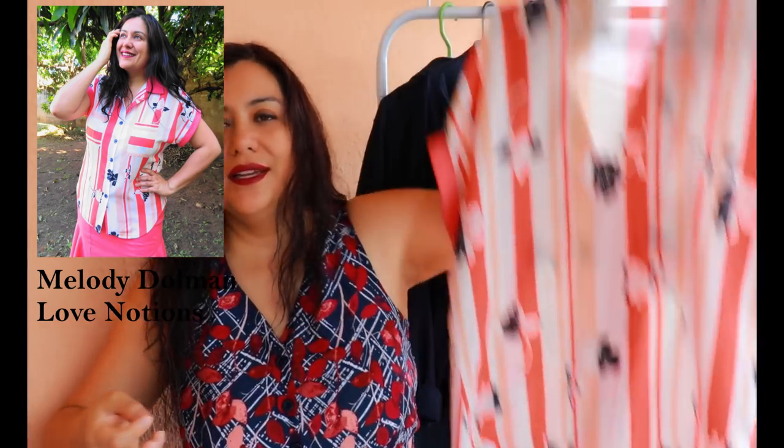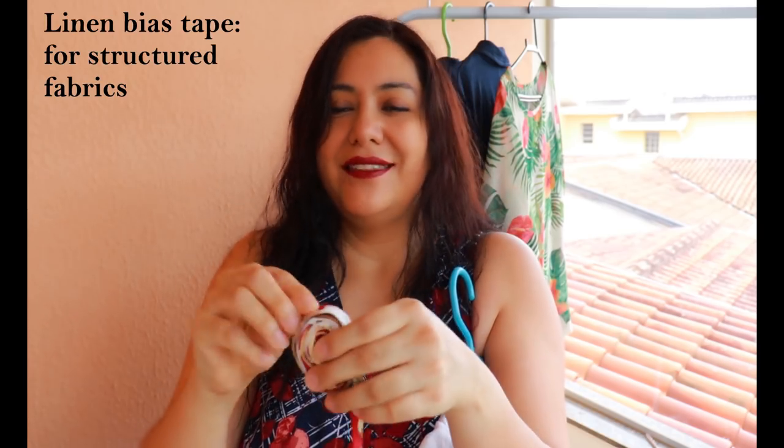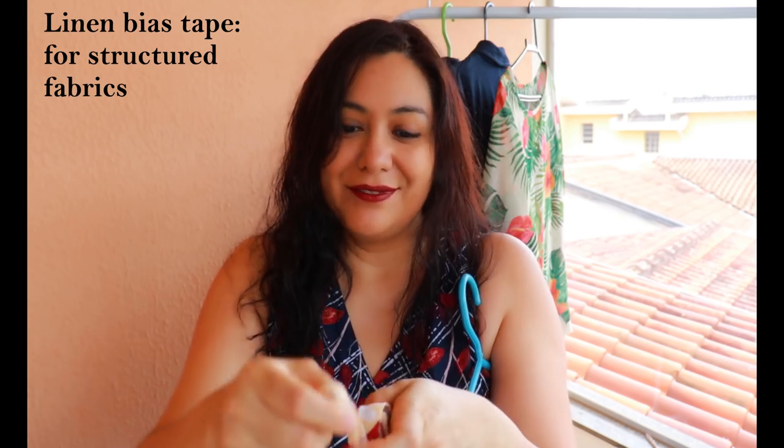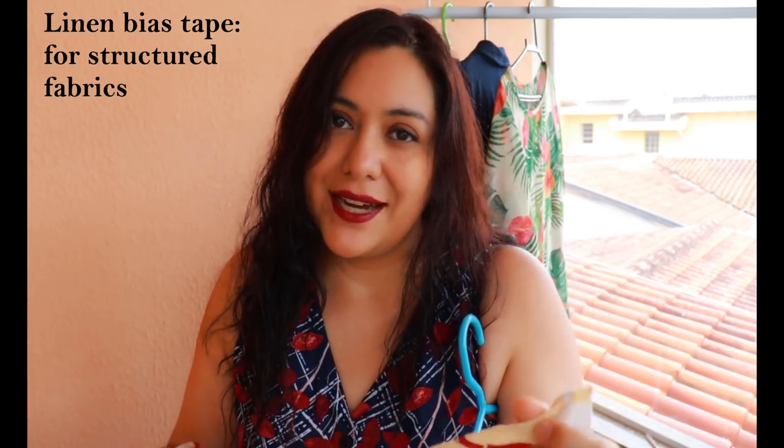I refashioned a linen blouse — I took the sleeves off and used the sleeve fabric to make bias tape to finish the sleeveless armhole. Leftover linen bias tape could also be used to finish a facing on something structured like a denim garment or as a hem band. I hope this was useful — I always mention making bias tape in my videos, so I thought I might as well have a dedicated video showing how I do it. I hope you enjoyed it — see you again soon!